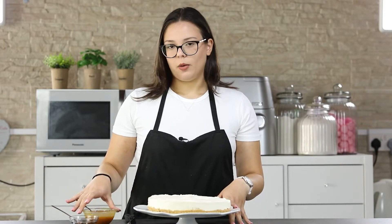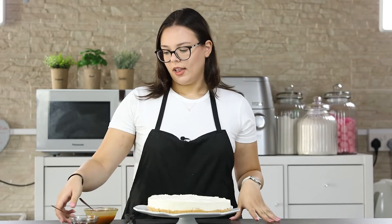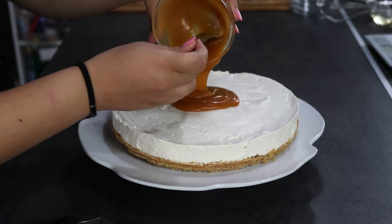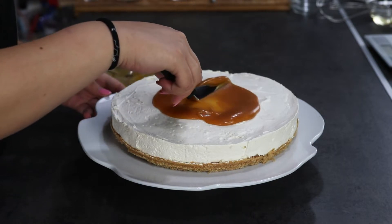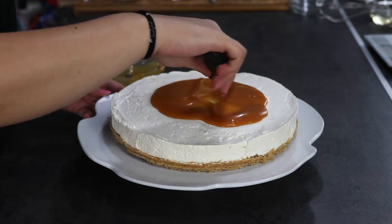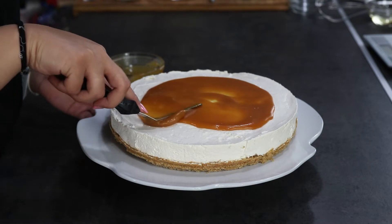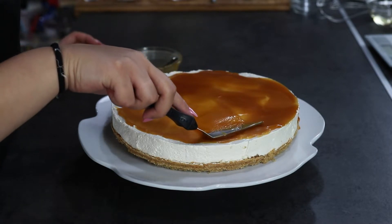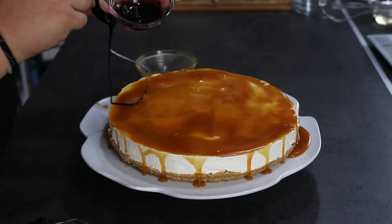Our cheesecake just came out of the fridge and I removed it from the form. I will now decorate it with some salted caramel sauce — I will put a link right here — and some chocolate sauce. Spread the salted caramel sauce on top and create some drips on the sides if you want. You can use an offset spatula or a spoon to spread it out. Now drizzle some chocolate sauce on top.